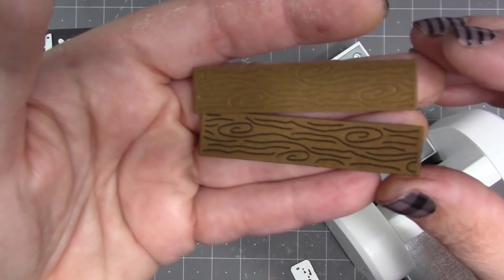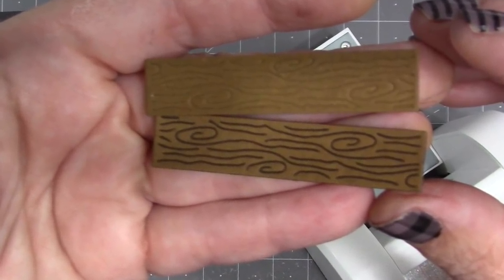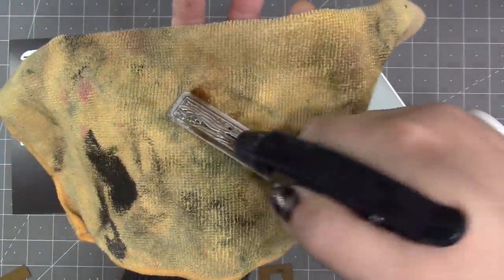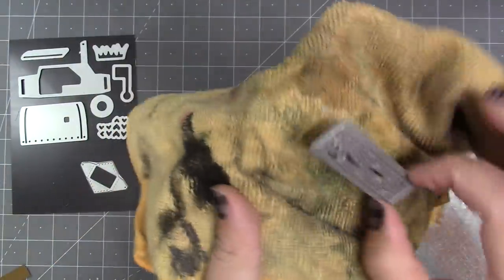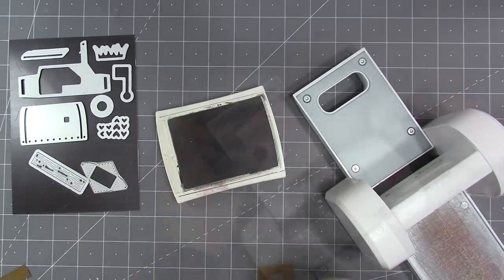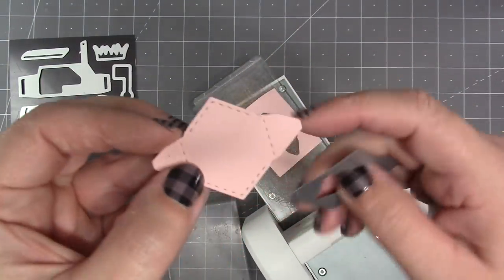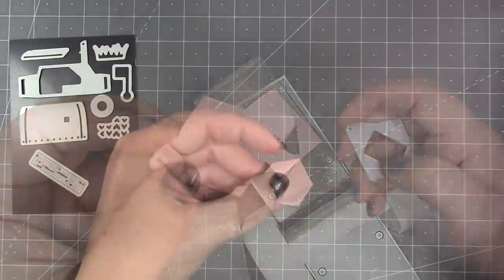We do have those tools available now on our website. Using the stamping dies with ink is optional — it looks great with or without ink. Cleanup is just a rag and some water; you don't need any harsh chemicals. Just spray the die with water and immediately dry it with a rag.